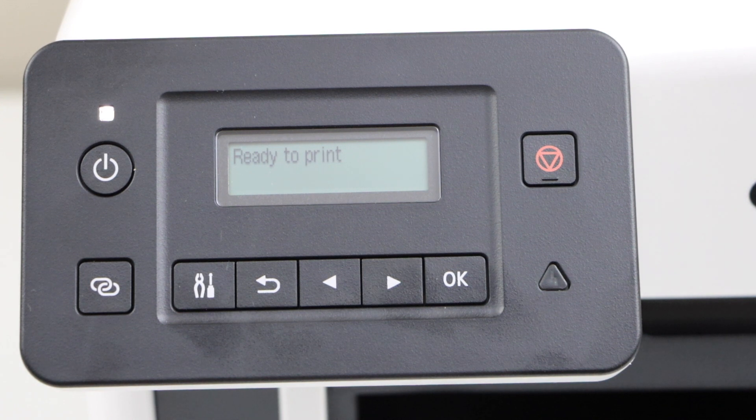The printer is reset to the default and the wireless network is removed. If you want to reconnect it, you have to do the Wi-Fi setup again. If you want to know how to do the Wi-Fi setup of this printer, you can watch my Wi-Fi video on this printer. Thanks for watching.